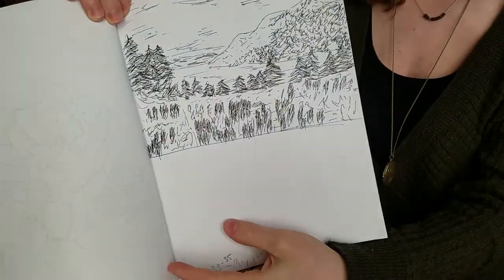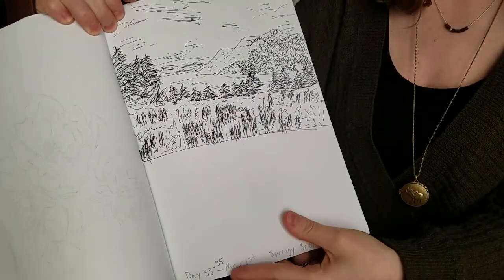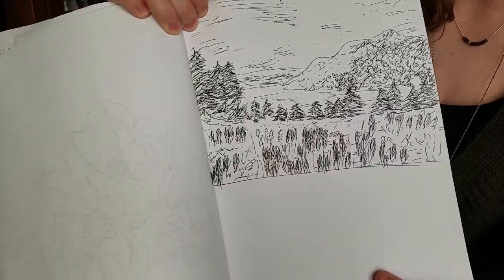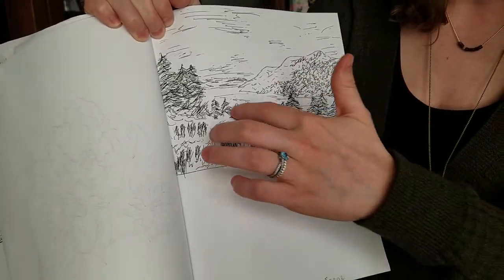I don't know if this is a hill in Colorado or not, but it made me think of it. Let me show you that again, because I used some pen — and like I said in a previous video, I used kind of a hatching technique. I think it's technically called scumbling, where you just kind of make a bunch of random lines and stuff. So I did a lot of that over here and kind of in the trees.